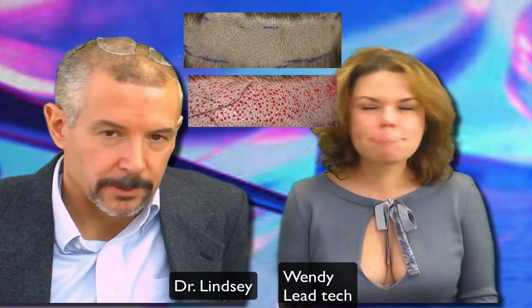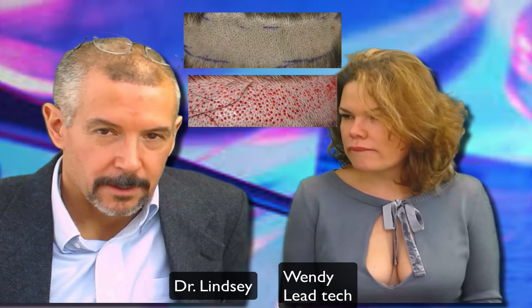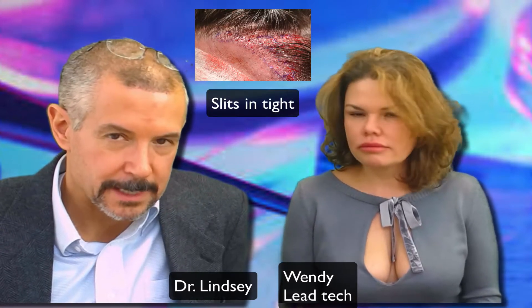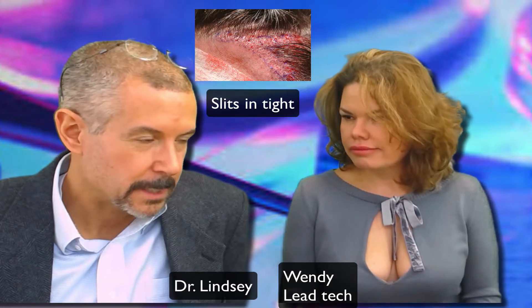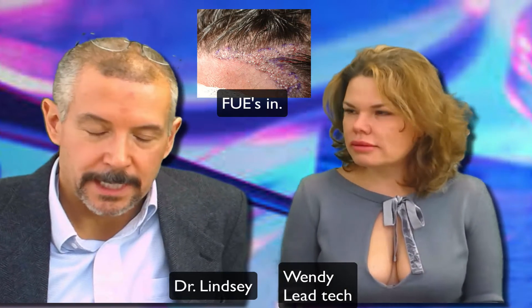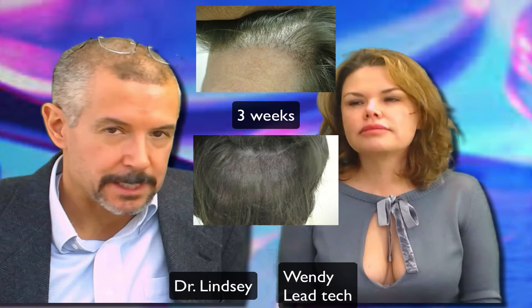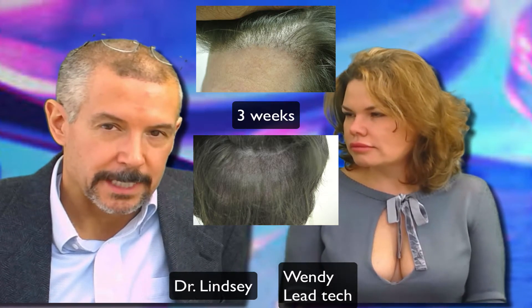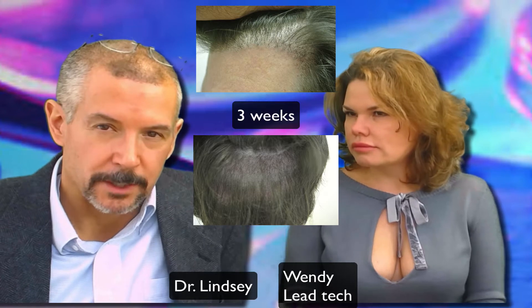So we did a couple hundred FUEs and packed his left hairline just the way he wanted it. He had a little spot he'd seen on one of his head shots, and then he had a little spot on the right side. I did a couple of little videos during his case. Obviously he hasn't grown in — he's about three weeks out, he just popped in. But this illustrates some of the issues that go on with FUE cases and the difference between FUE and strips.